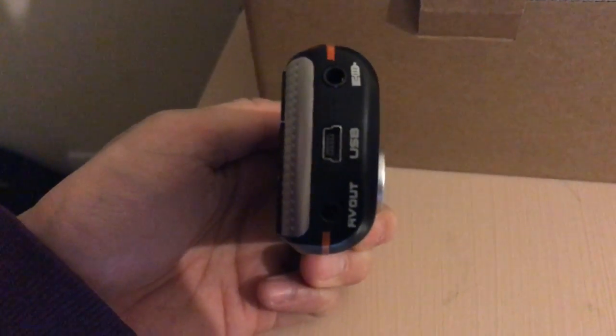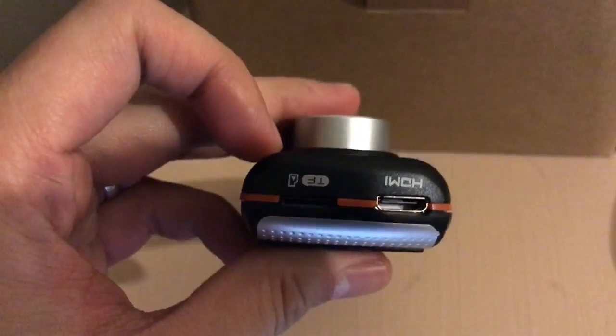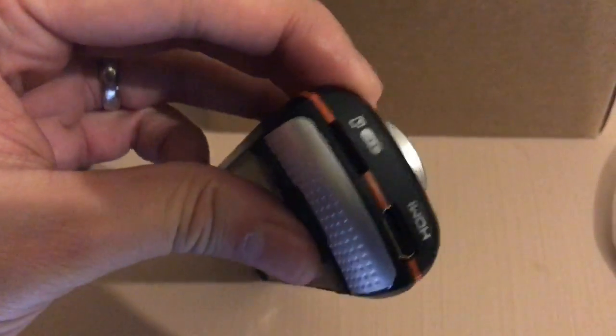There's a USB for charging and an AV output. There's also HDMI connectivity and an SD card slot which can hold up to 32GB.